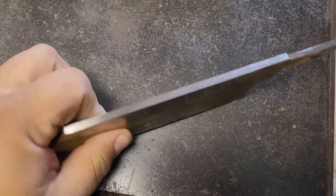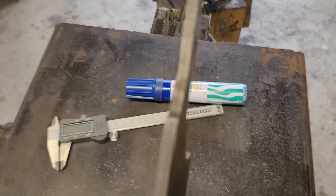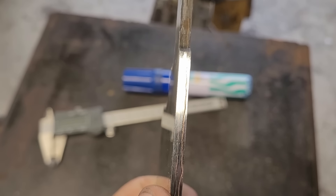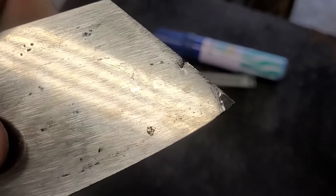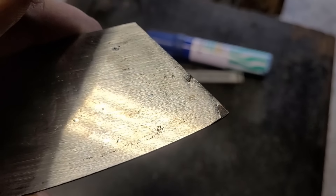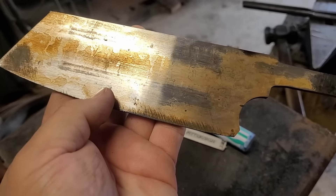I ran into a little situation — I have a crack on the spine, but I don't think it runs too deep because once you get into the tang it's solid. So what I'm gonna do is grind the spine down and see how deep it goes. I also have a spot right on the tip where it's also cracked, but that doesn't matter because I'm gonna grind away all that steel anyway. I'm gonna concentrate on the spine and get that sorted, then we can get on to grinding the bevels.